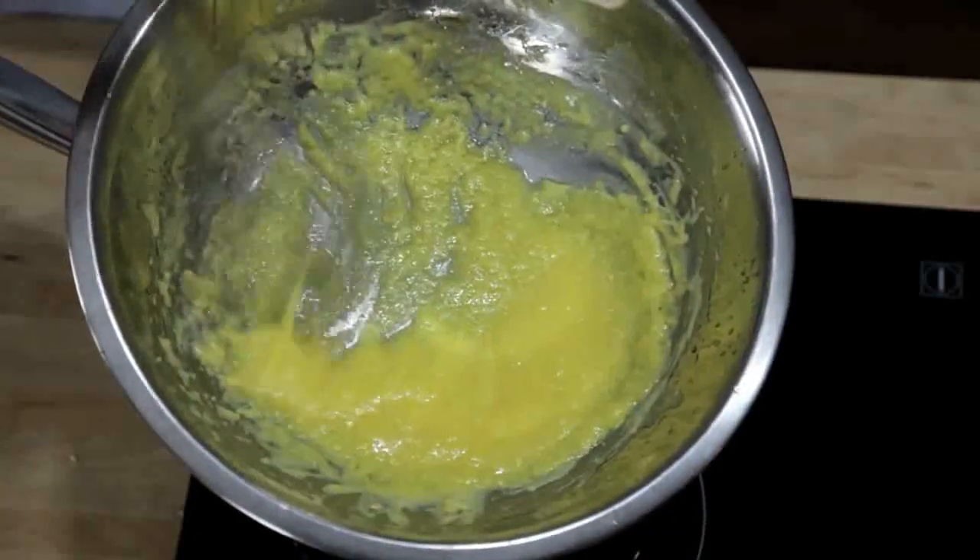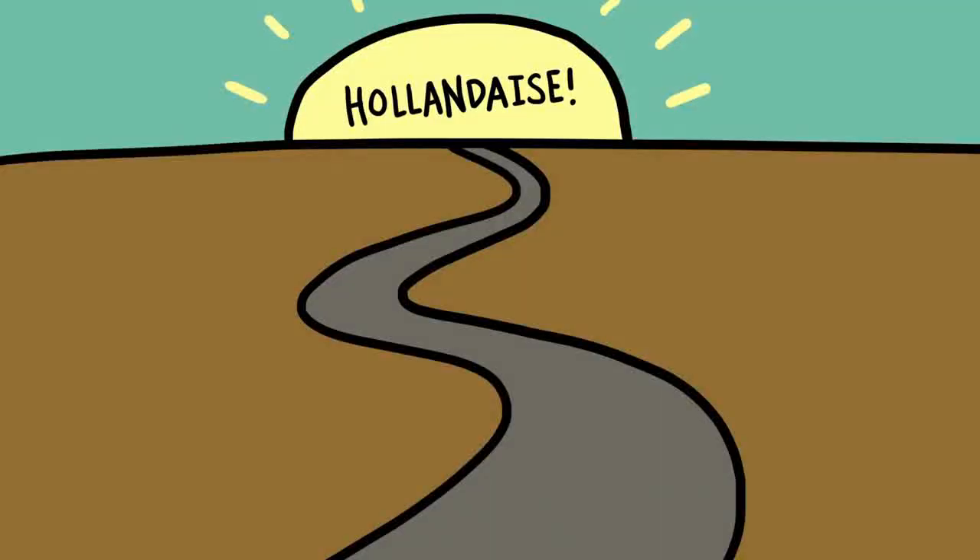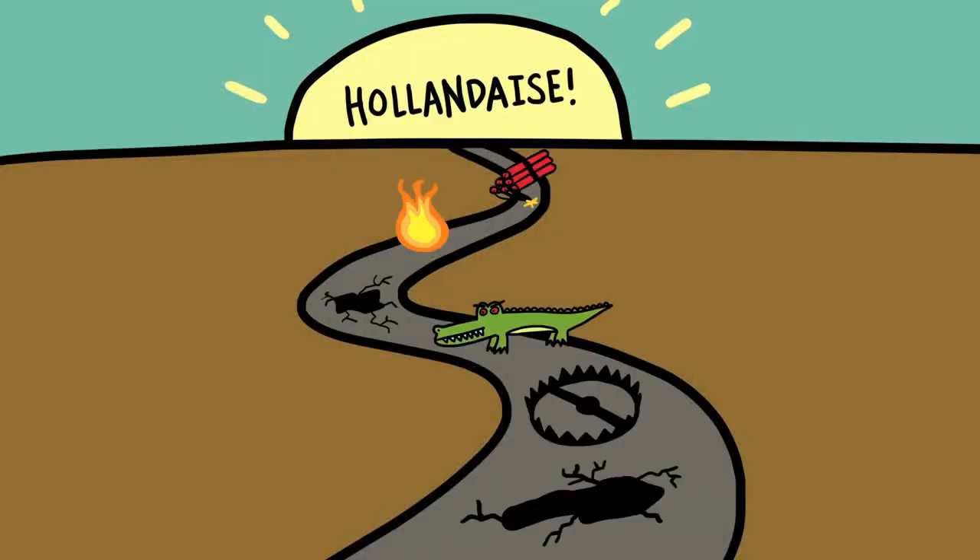If you don't cook your eggs enough, it won't thicken properly, but if you cook them too much you end up with broken scrambled eggs. The fact of the matter is, if you want to learn the traditional way, the road to perfect hollandaise is paved with broken sauces. But here's the good news: there's an alternative method that is completely foolproof.